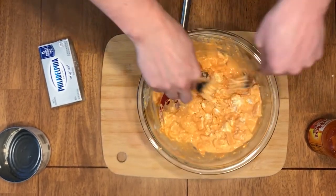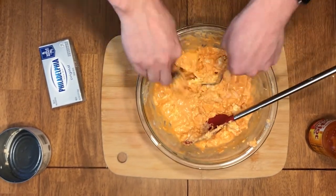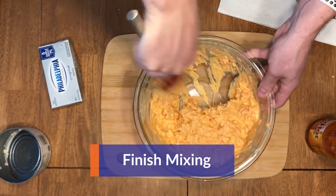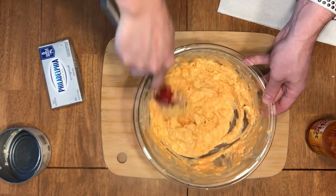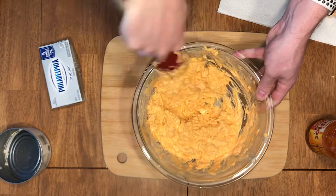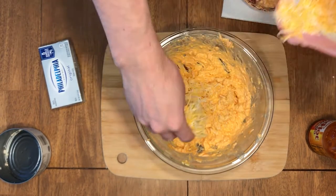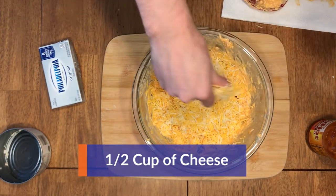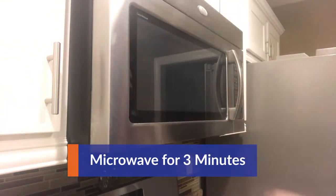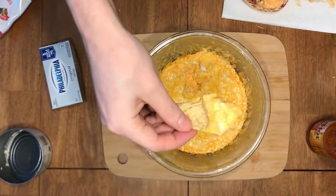Once that's completed, mix again. Add about half a cup of cheese, or as much cheese as you like — feel free to embellish. Pop that in the microwave for three minutes, dip, and enjoy.